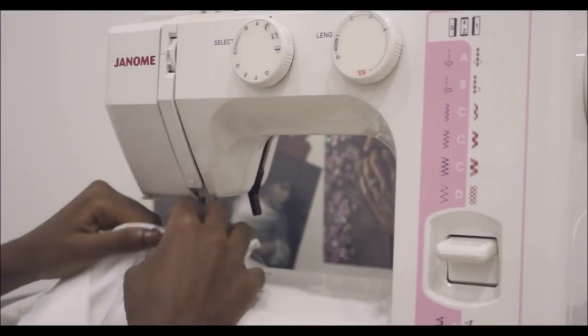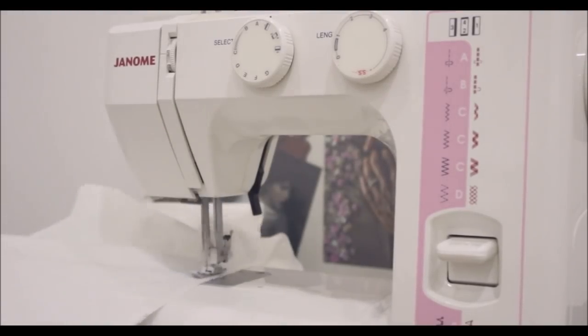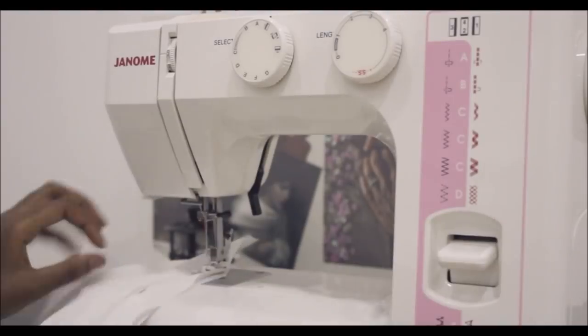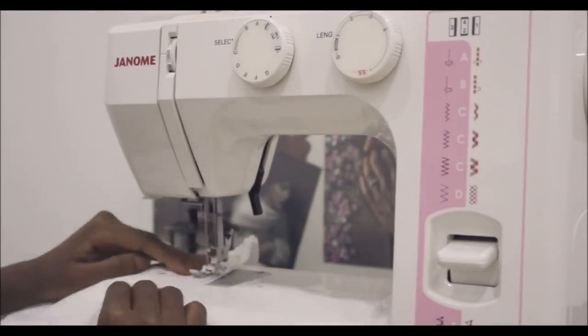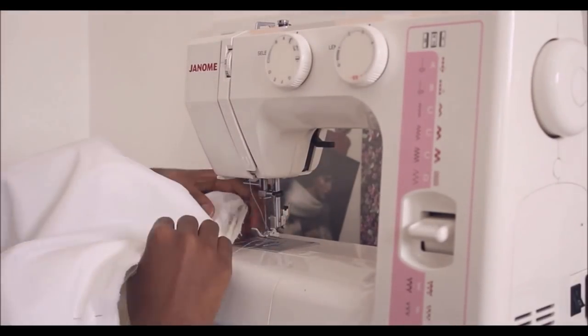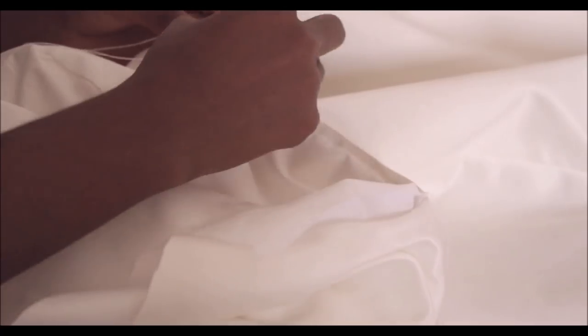It's just the lining work — basically sewing whatever you sewed outside again, but this time with the lining fabric. Still finishing work and hand stitching the lining area at the neck part.